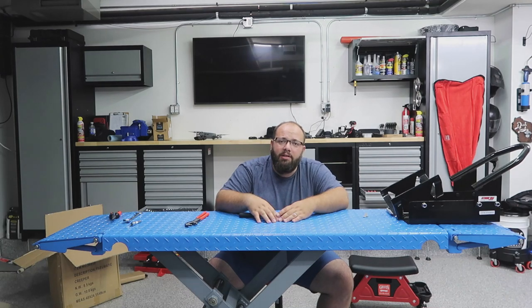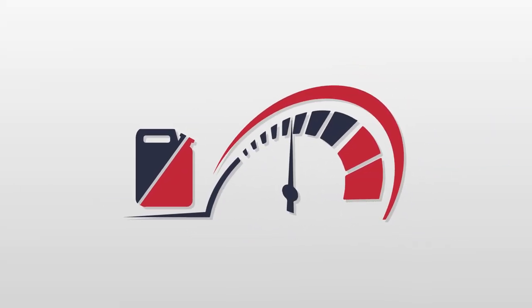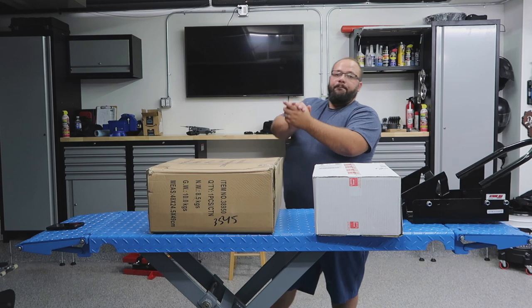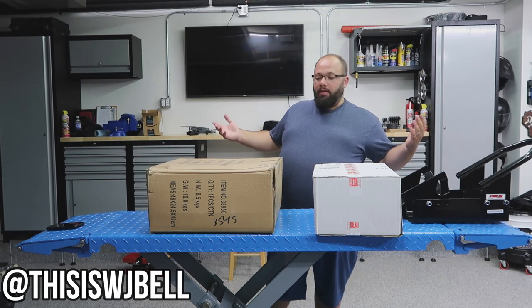You just watched the assembly of the pneumatic creeper that sucks ass. Hey guys, welcome back to Gas Tax. I'm Warwick and here's another unboxing.